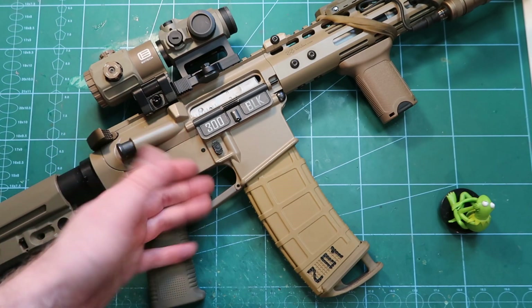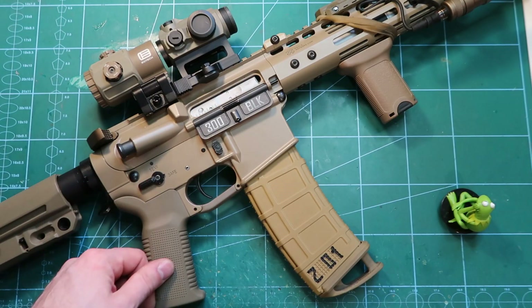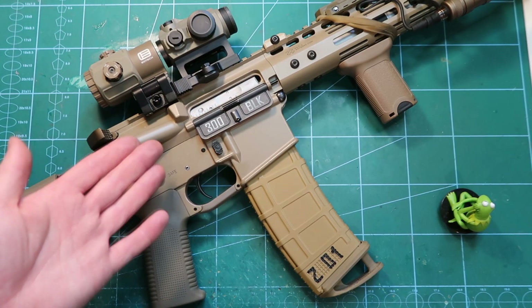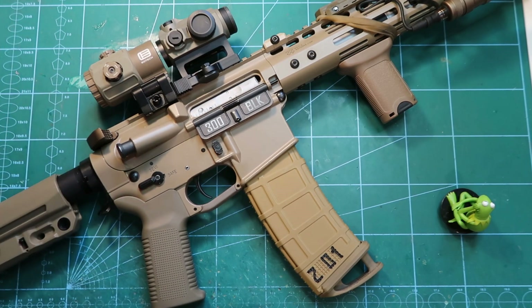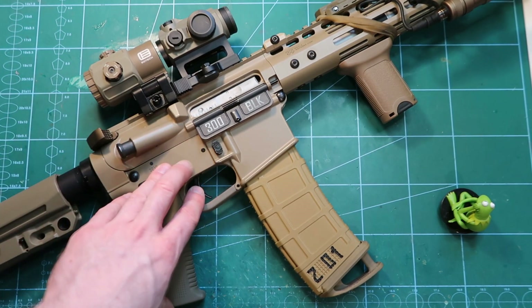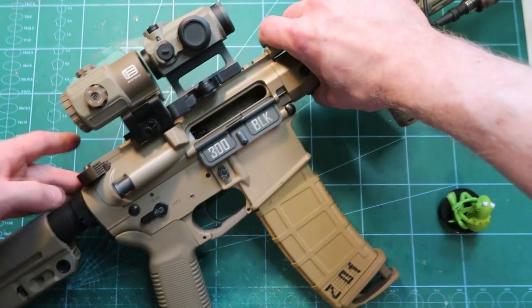This is my reassembled gun with the new wheel — precise, fine hop-up adjustment, all good. Works like it should. Hope it helps. Subscribe, like, comment, hit the notification bell. Let me know what you think and may the power of GBBR be with you. Bye-bye.